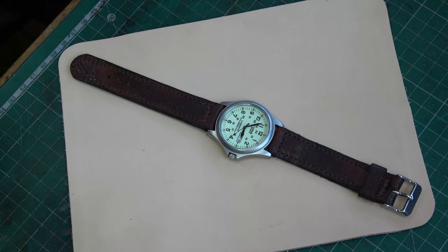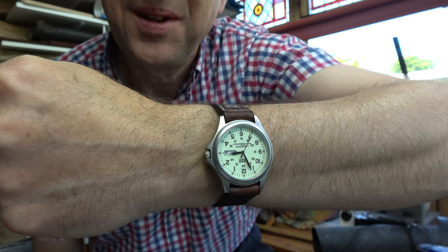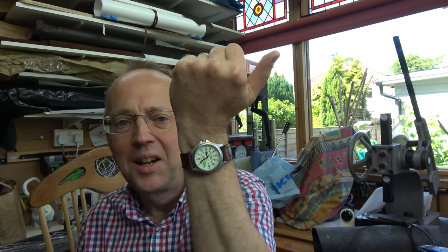There it is — a finished watch strap. I've hammered down my stitches, burnished my edges, and sealed them with sealant and wax. I like a natural finish on edges. One 200-year-old watch strap! I'm very pleased with the way that turned out — it was a fairly easy project and quite an enjoyable one, and a very good way of using very small scraps of leather. Hopefully it will last a good few years. I hope you enjoyed that — see you in the next film!